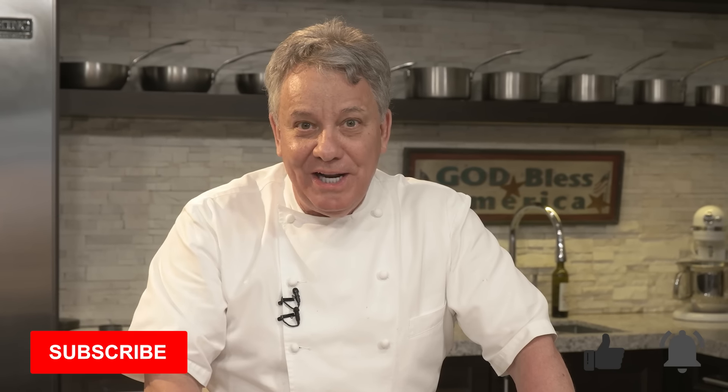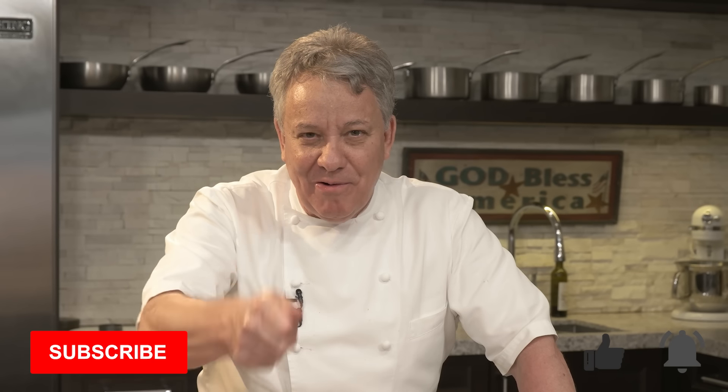Don't forget to ring the bell so you get a notification every Thursday when we do a new video. Give us a thumbs up if you liked this video, and don't forget to subscribe — we need subscribers. Have a great, great end of the year.